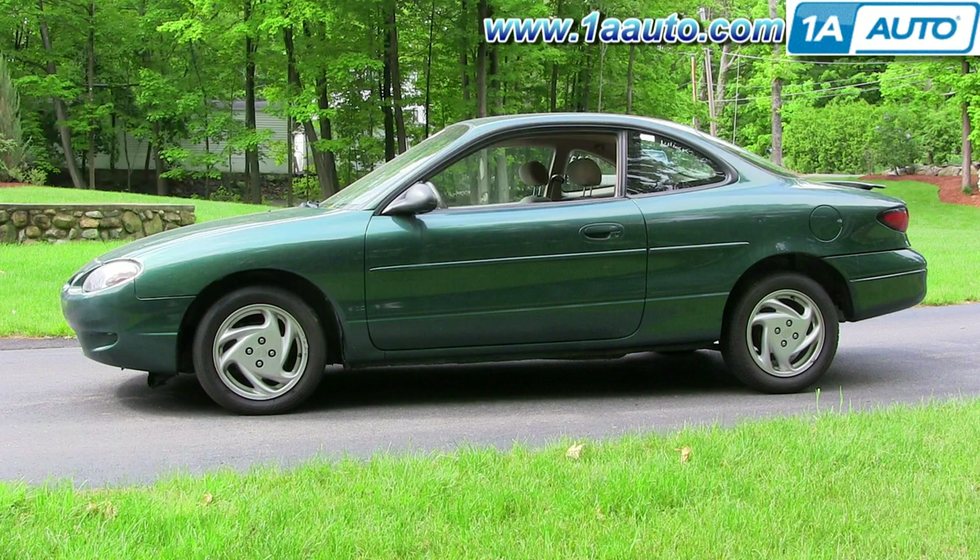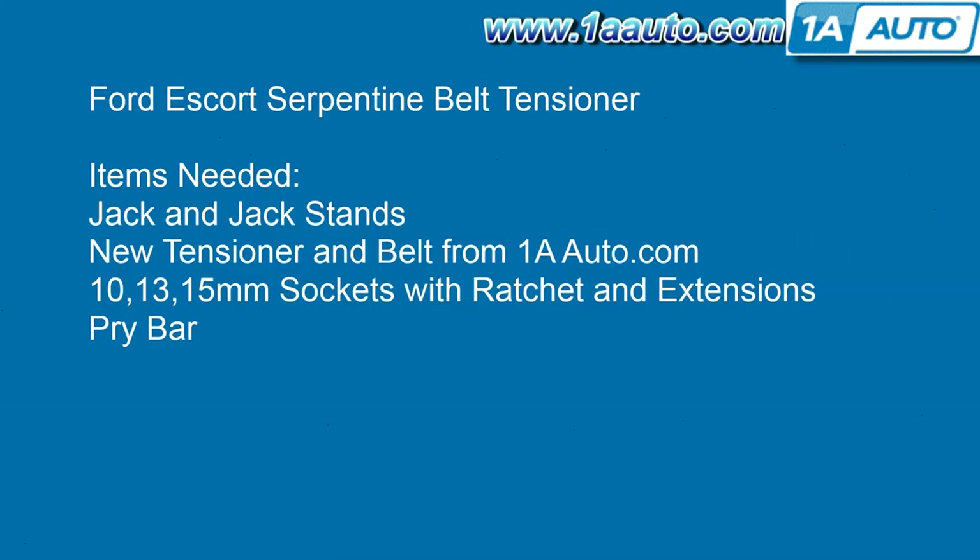In this video, we're going to show you how to replace the serpentine belt tensioner. If you have problems with your belt squeaking, a lot of times it can be because the tensioner is not providing enough tension and it's letting the belt slip. That can also be due to a bad belt. In this video, we do remove the serpentine belt totally. You don't have to do that, but usually it's a pretty good practice if you're replacing the tensioner, since the belt probably needs to be replaced as well.